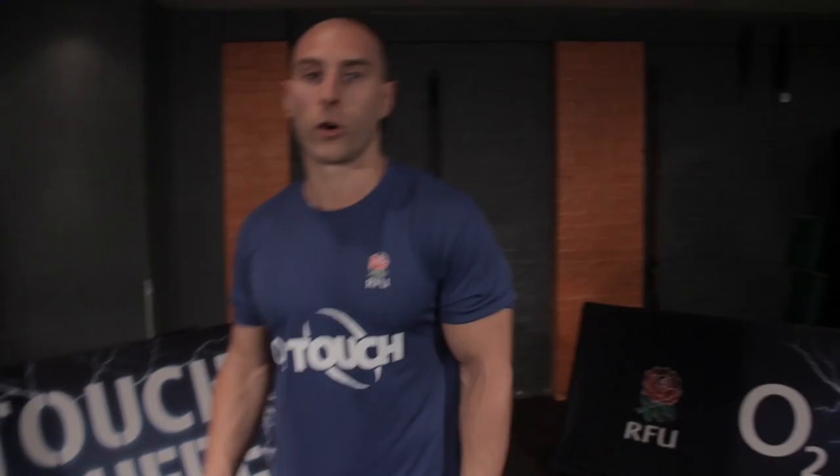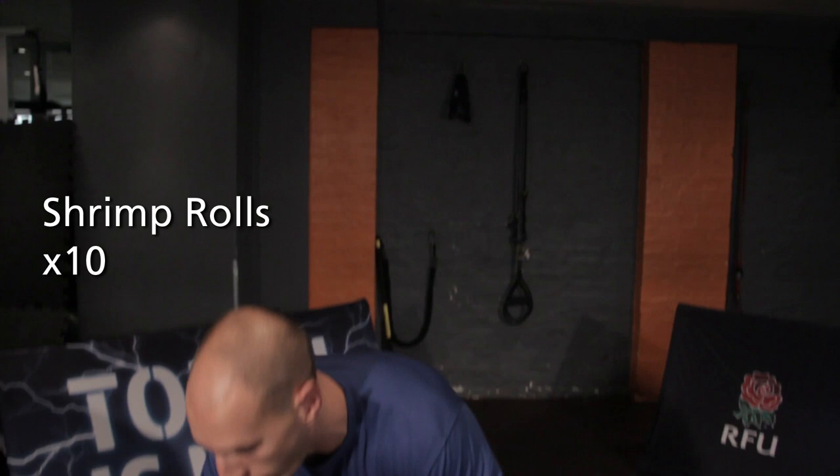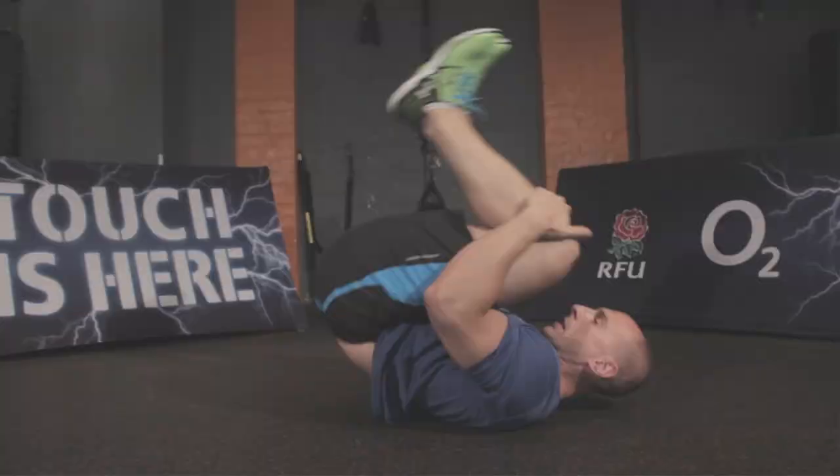We're into workout 1. This is our warm-up sequence. We're going to start off with a shrimp roll, opening up your lower back. Pretty important if you've been sat down. What you're going to do is grab hold of the knees and you're rocking from your butt all the way back onto your shoulders.